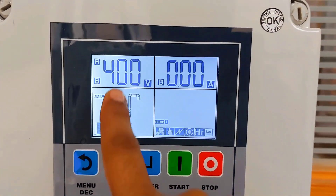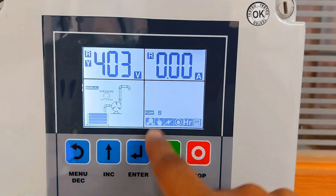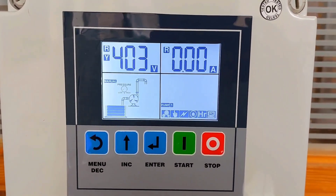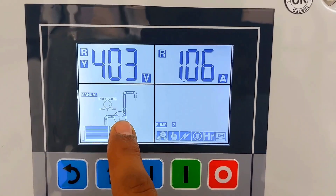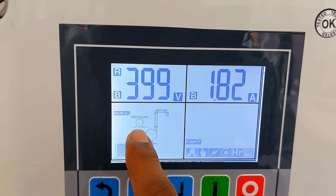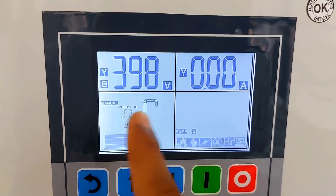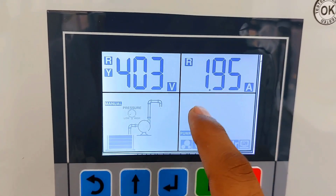This is the main display. It shows the voltage of all three phases, pump one current, and pump two current. You can see the pump is running — 1.9 amperes is flowing, which is the current of pump one. Pump one pressure switch is low and pump one current is showing. Pump two's contactor is off and its pressure switch is also high, so the second pump is not running right now. This area shows voltage, current, and any fault that occurs will be displayed here.